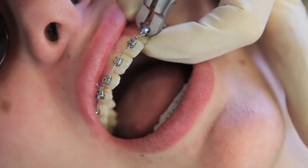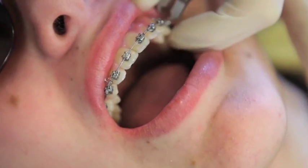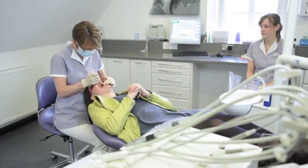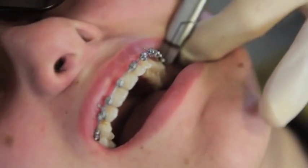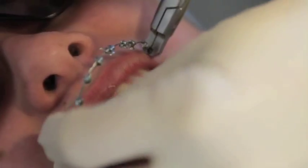We start off by gently clicking each bracket so that it just breaks away from the tooth, and then the brackets and the wires come out together in one piece. This procedure usually only takes a minute or two at the most.